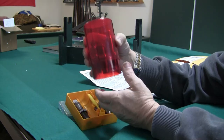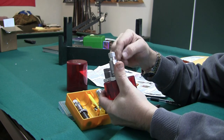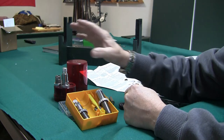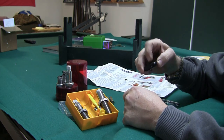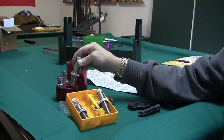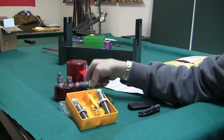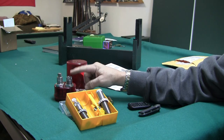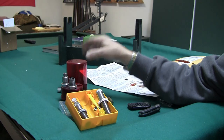You might ask why I got two die sets. The regular Lee set has a full length resizing die and a seating die, plus I have a collet crimp die in that set. If I need to crimp, I may use those dies. After examining both seating dies — the one from the collet neck sizer set and the one from the regular set — they're the same. Neither is designed to crimp; they just seat the bullet. That's why the collet die set includes a collet crimp die, which for me is important.